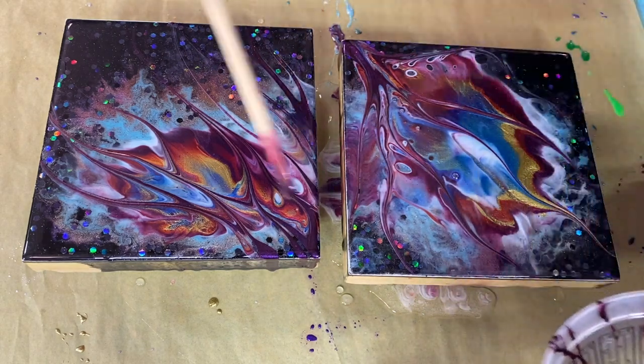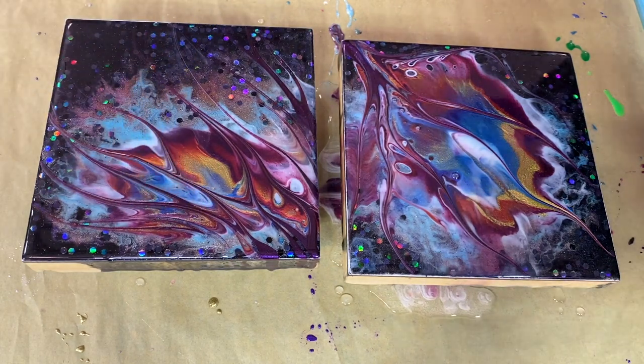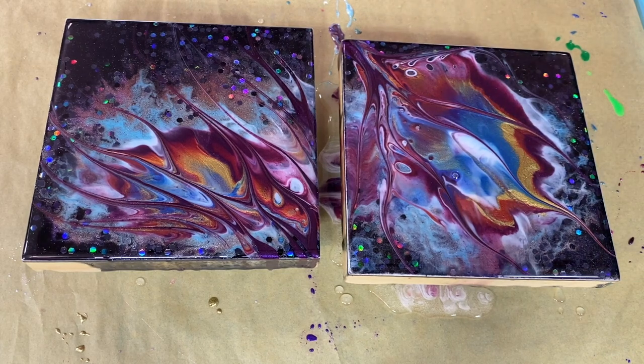One last one, I think. I'm going to put them on the tray and then I'll bring you in for a closeup.